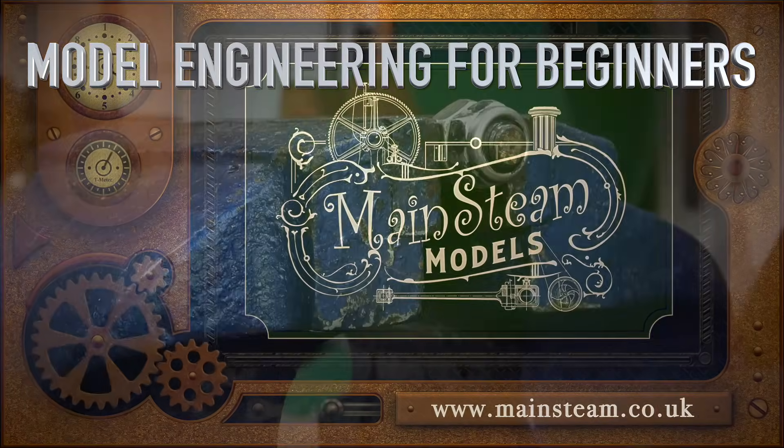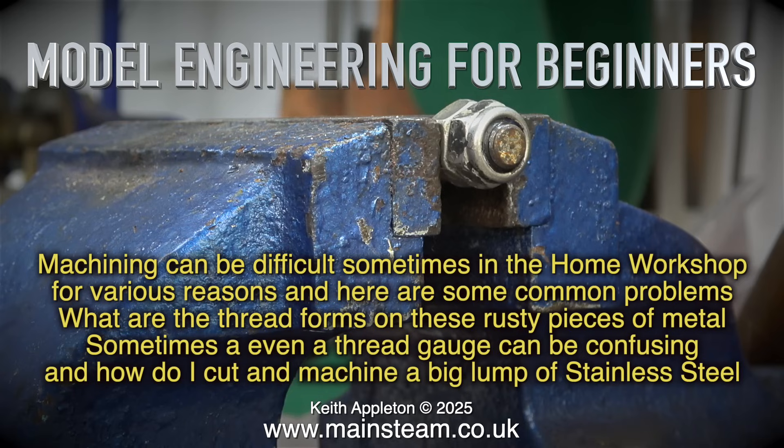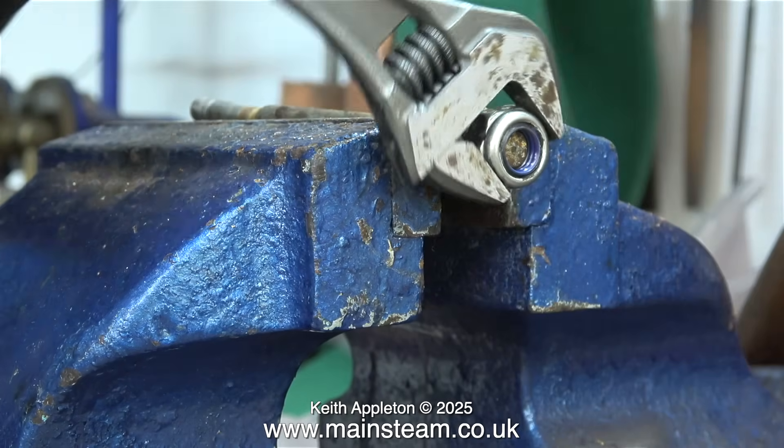Welcome to Model Engineering for Beginners. Machining can be difficult sometimes in the home workshop for various reasons, and here are some common problems. What are the thread forms on these rusty pieces of metal? Sometimes even a thread gauge can be confusing. I called in to see my friend Andrew to see if he could shed any light on what these threads were.